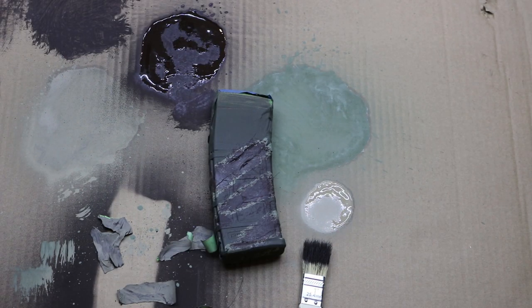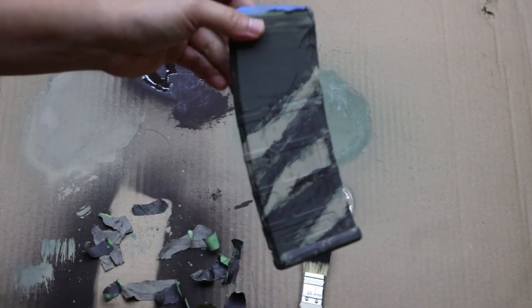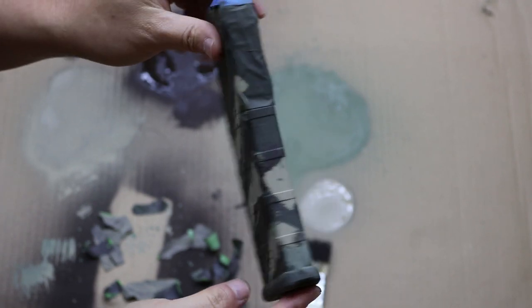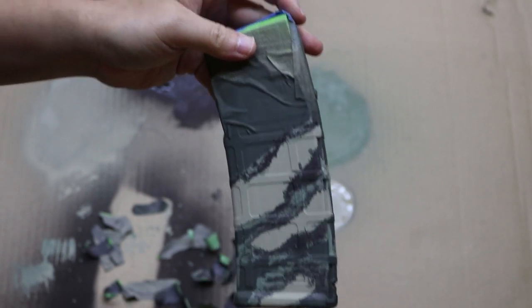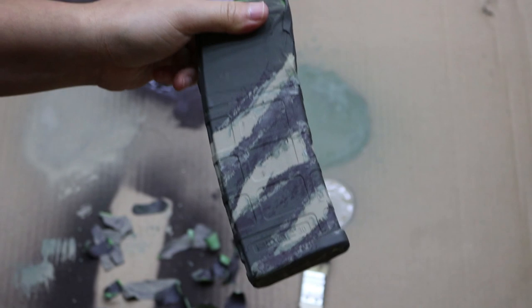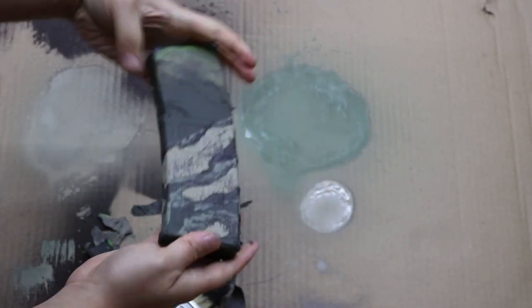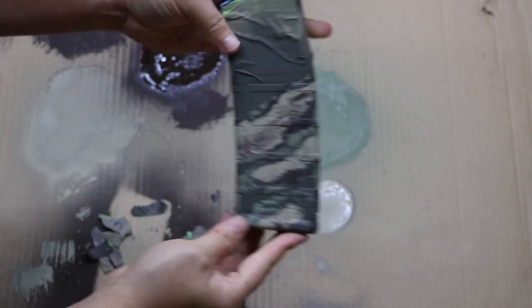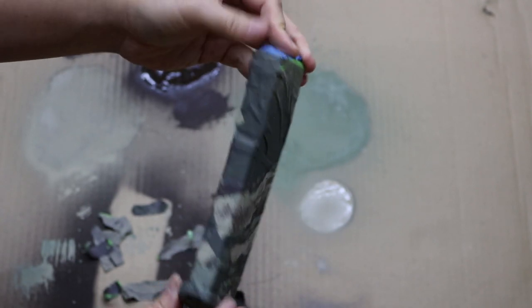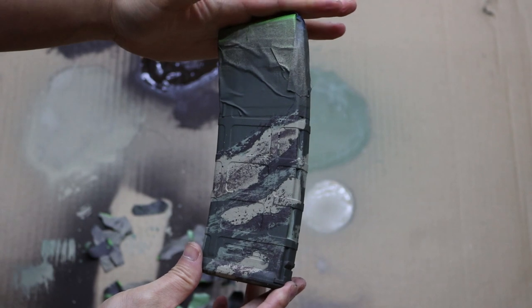Moving on to the next magazine — this is the one with the tan tiger stripe. Here is our tan tiger stripe camo — looks alright. I'm going to put a little brown specks all over it to break up the pattern like I did with the other tiger stripe. I think we are done with the tan tiger stripe — it looks alright. This is my first time doing the tan tiger, but either way it's definitely camouflaged.